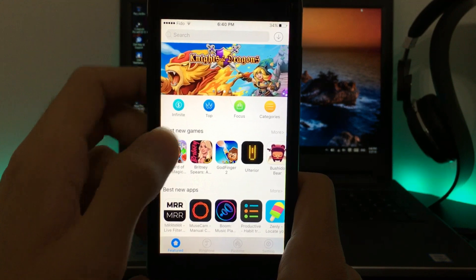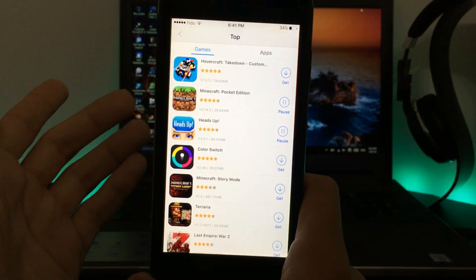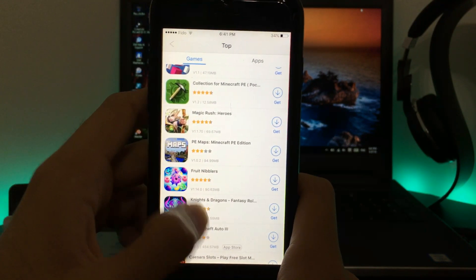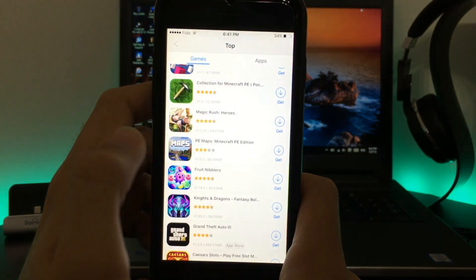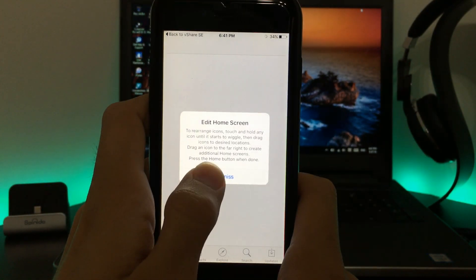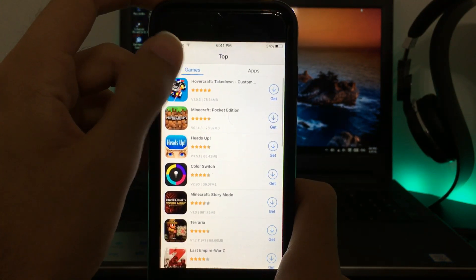Click skip, and the top section shows top categories and top games. Let's get Minecraft and Heads Up — as you can see it's installing without asking to go to the App Store, so there's no redirect problem. There's also GTA, but some apps say 'App Store,' which means they require the App Store and won't work directly through vShare. Be aware of that.